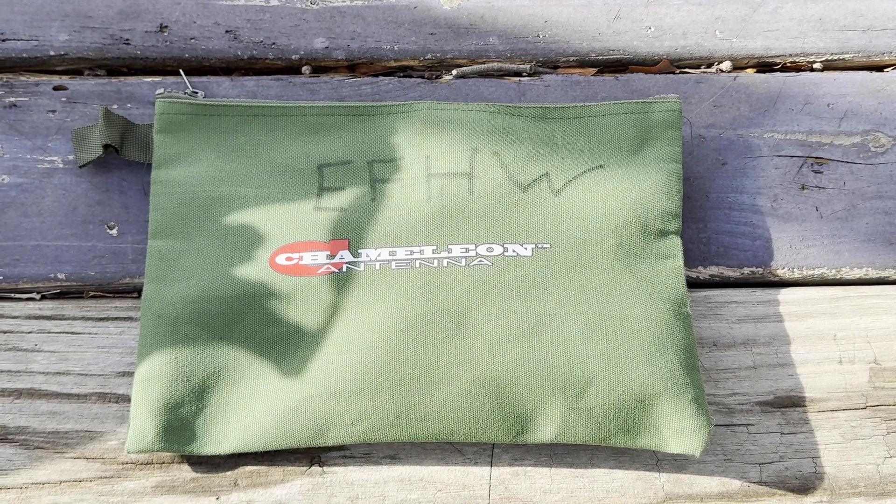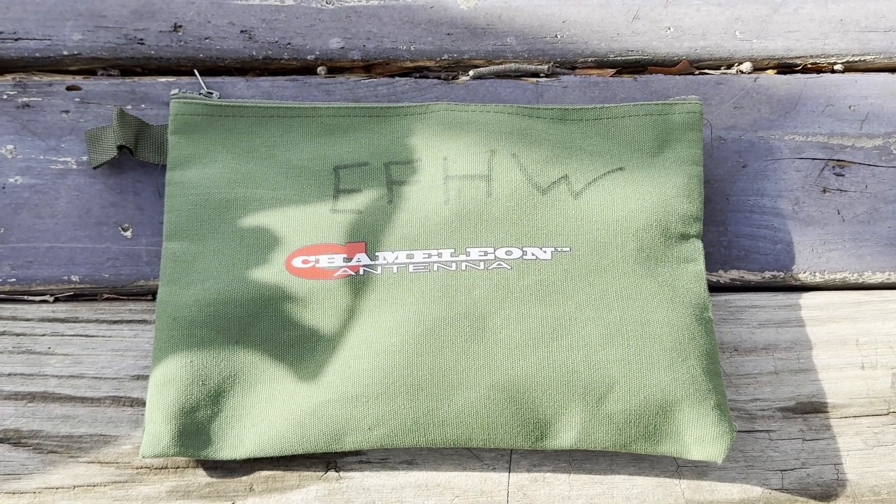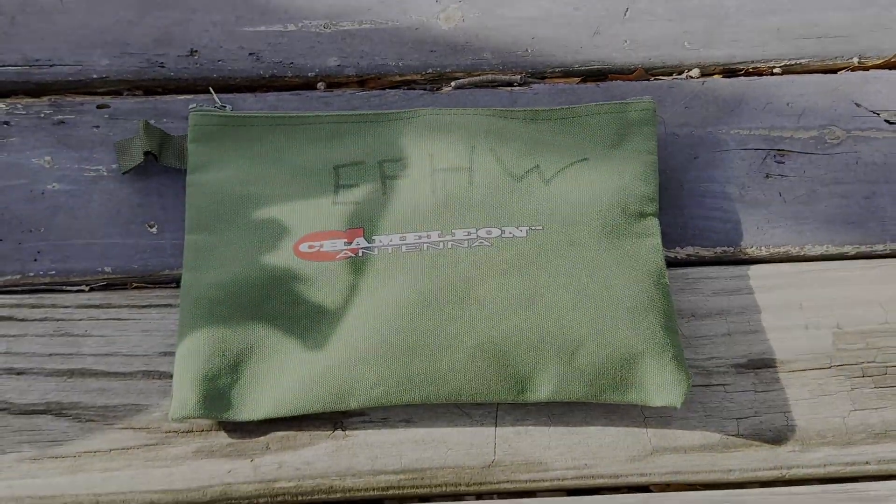All right, today we're going to do a review of the Chameleon NFED Half-Wave Antenna, so let's get to it.